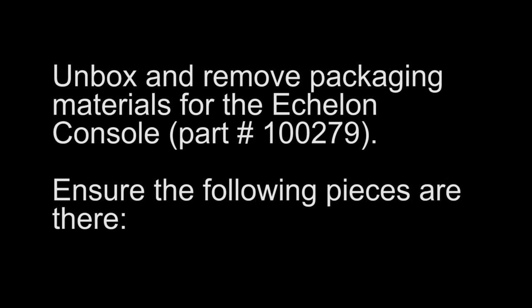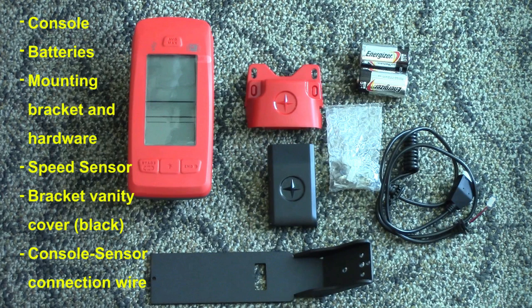Unbox and remove packaging materials for the Echelon console. Ensure the following pieces are there: console, batteries, mounting bracket and hardware, speed sensor, bracket vanity cover, and console to sensor connection wire.